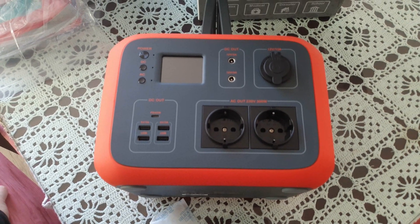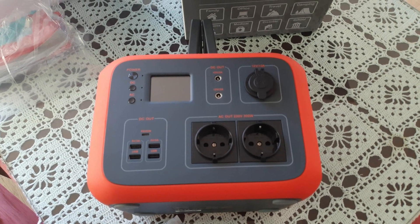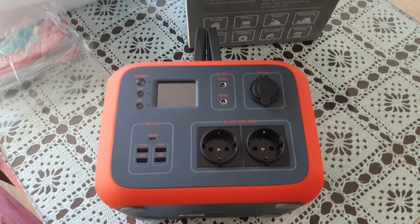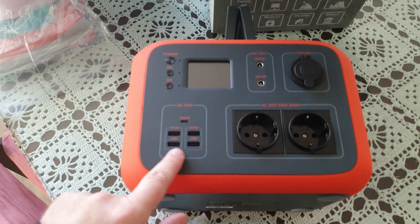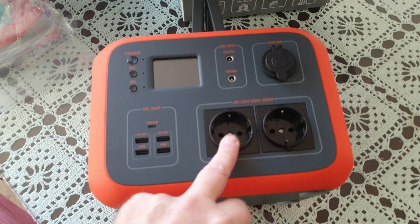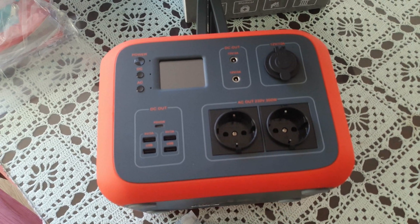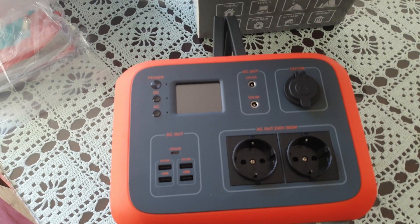I've got some new software called Filmic Pro and it's got this white balance feature — I'm not used to using it yet, still testing things out on my new Samsung phone. DC, AC, we've got USBs, and you can have this with US or UK plugs as well — I think I've got European standard plugs.